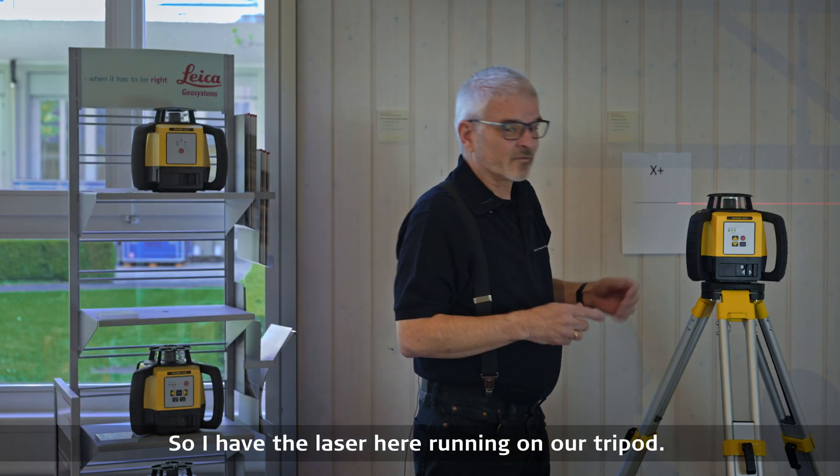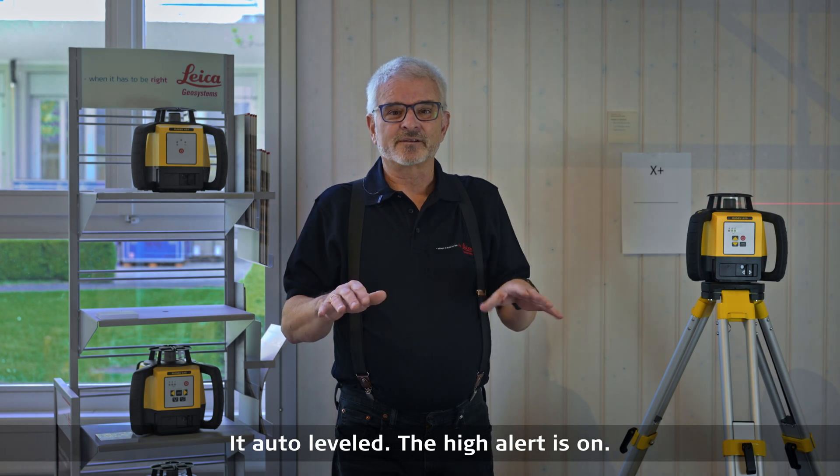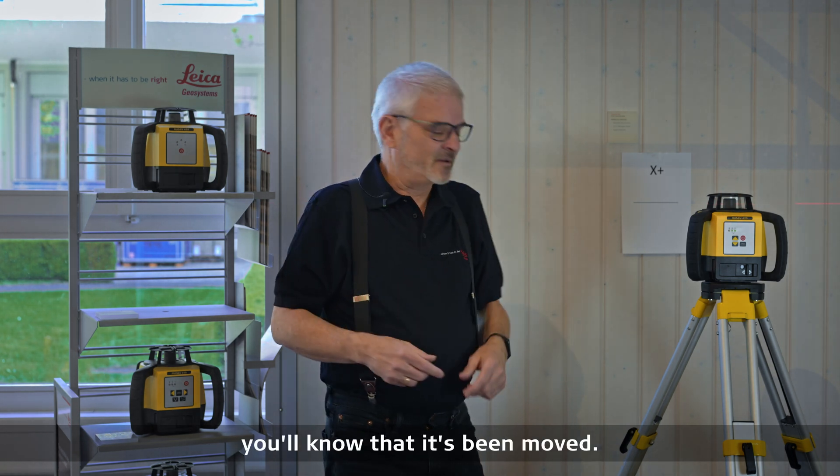I have the laser here running on our tripod. It auto leveled. The tilt alert is on, so if something bumps it you'll know that it's been moved.